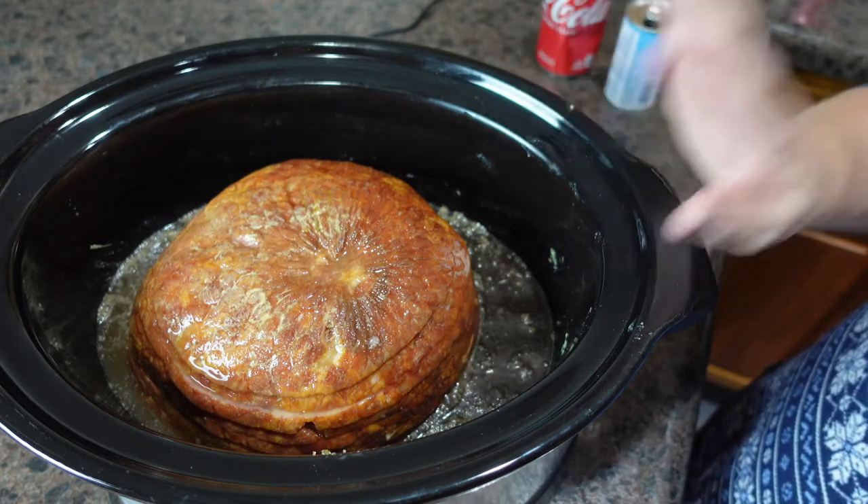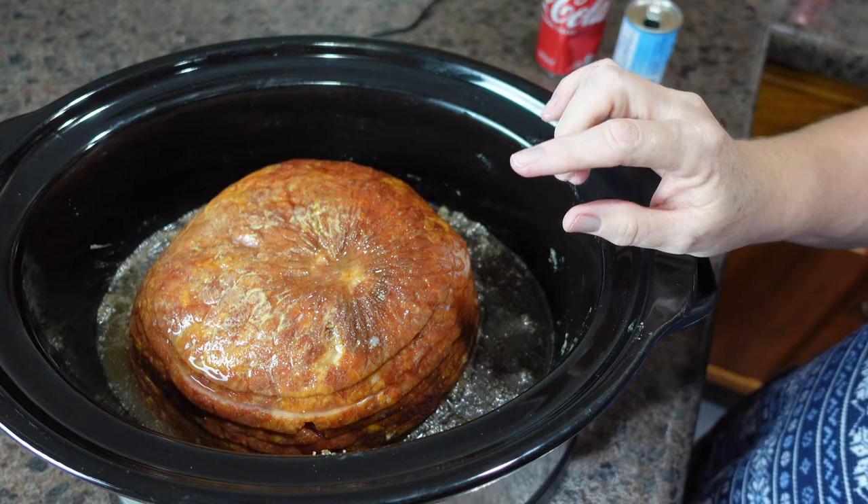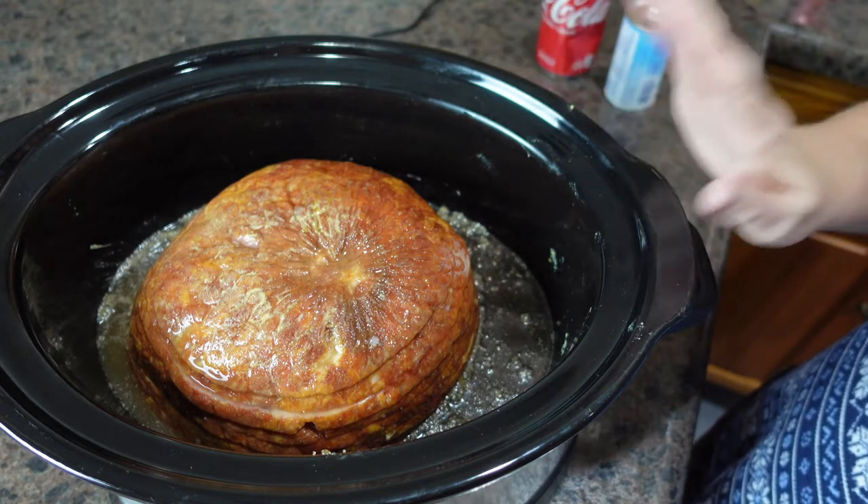Basically you're just heating up the ham, because this is already fully cooked — we're just adding flavor and warming it up.